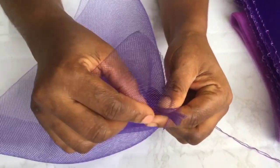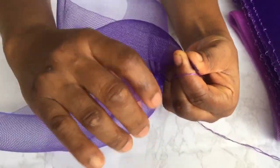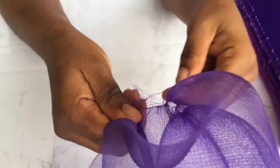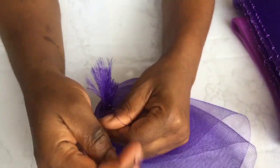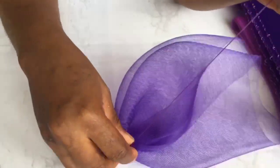Then you start like a pleat. You pleat the two edges there. After you have done that, you tie the thread that you pulled out tightly around the edge. Once you feel it's firm enough, you can tie the thread.